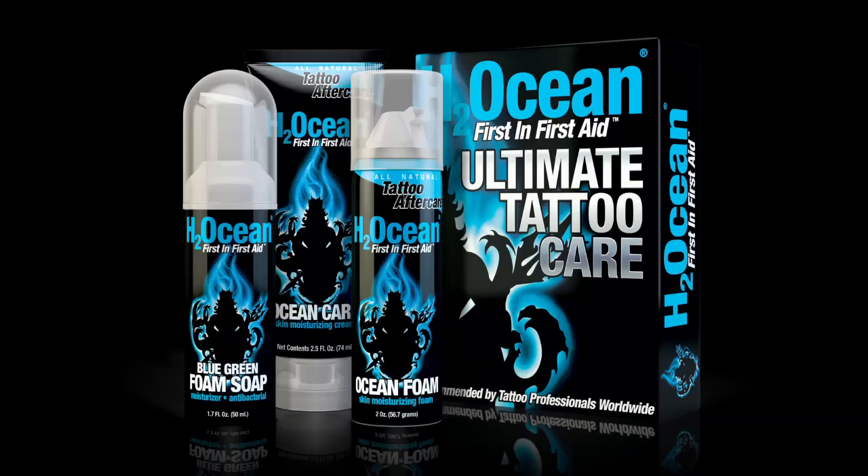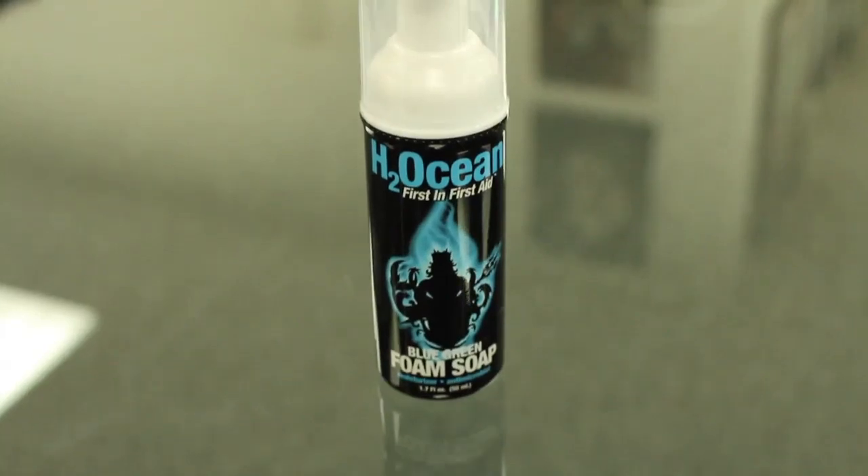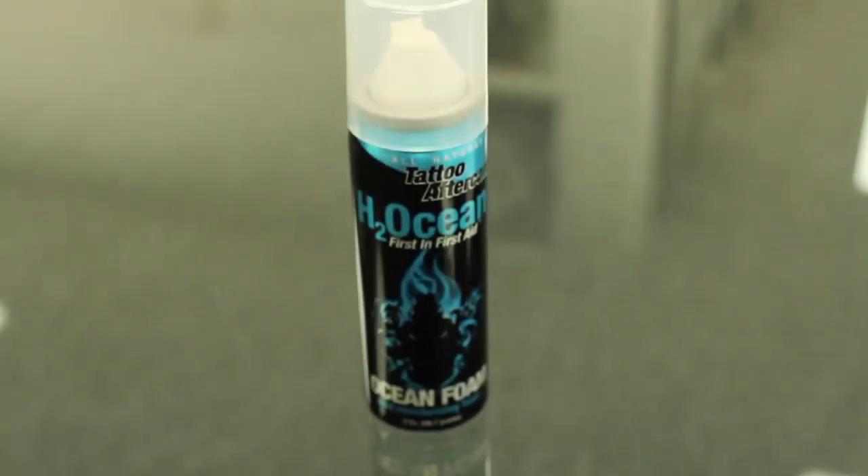The H2Ocean Ultimate Tattoo Care Kit gives you three steps to take care of your new ink: the Blue Green Foam Soap, the Ocean Care Moisturizing Cream, and the Ocean Foam Barrier.